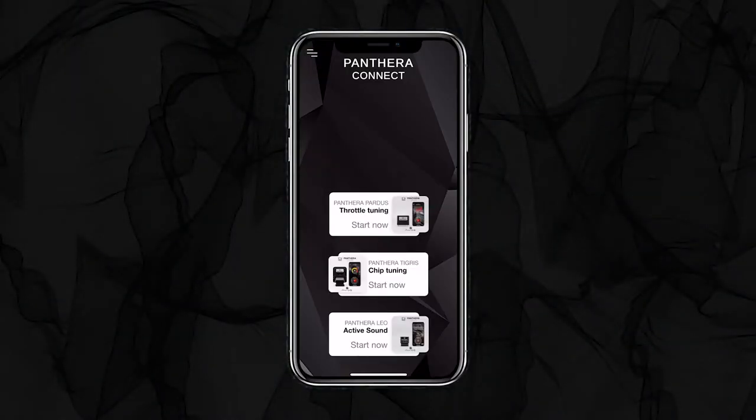In this video, we show you how to connect and firmware update your Pantera Leo Active Soundcube with the Pantera Connect app. If you want to buy the Leo Active Soundcube, visit pantera.shop. You can download the Pantera Connect app from the App Store on iOS devices and the Google Play Store on Android devices.